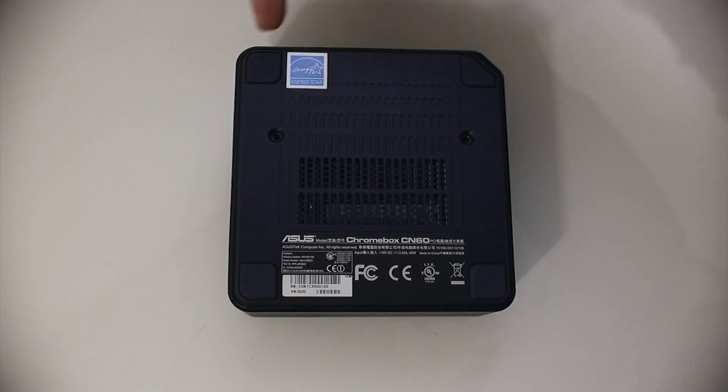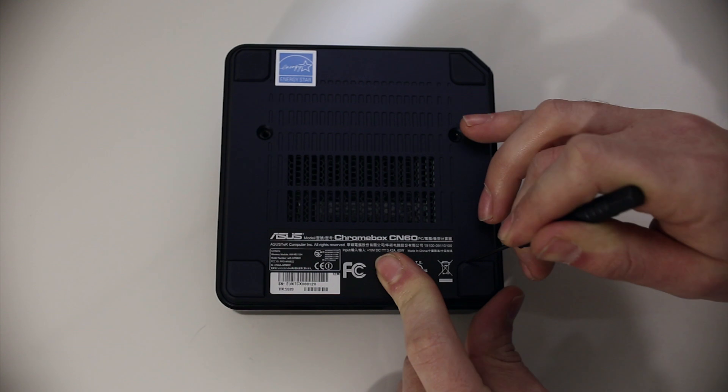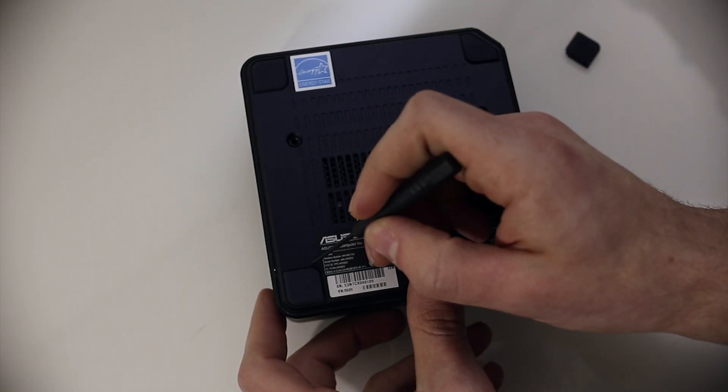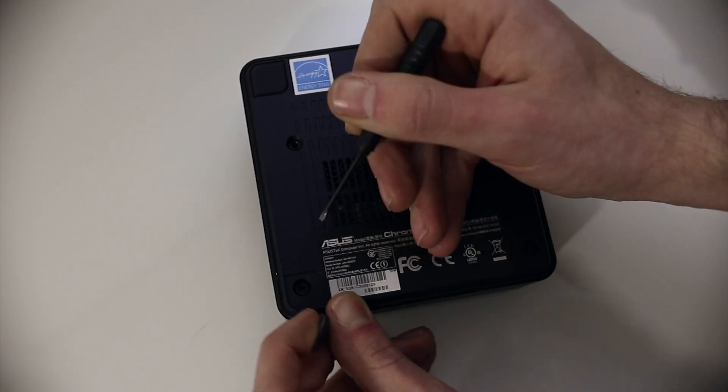The Chromebox has four rubber feet that you'll need to remove. I used a small screwdriver, but I would suggest that you use a plastic pry tool — you'll see that later in the video. The rubber feet are held on with double-sided adhesive; you can just pry them off with your pry tool.